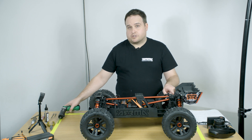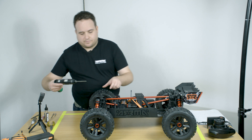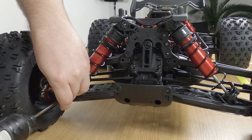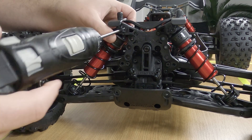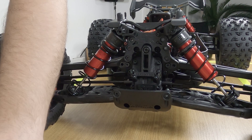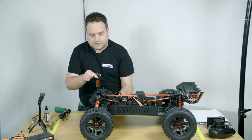To remove your shock absorbers you need a three millimeter hex driver. You have two screws to remove — the bottom screw and the top screw on the shock tower. Once these are removed, the shock just slides straight out.